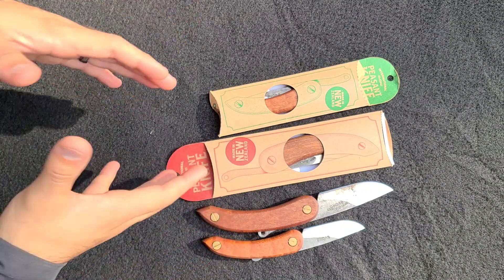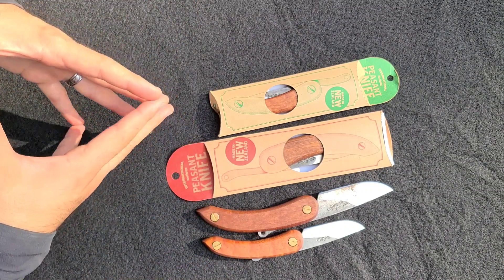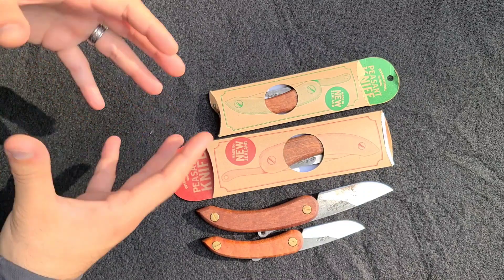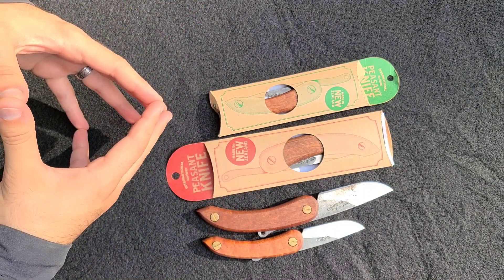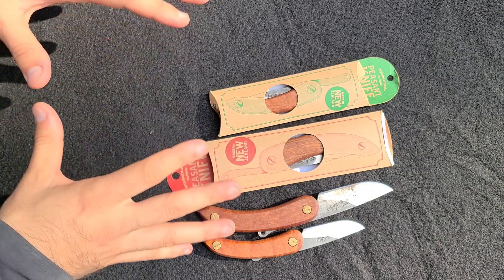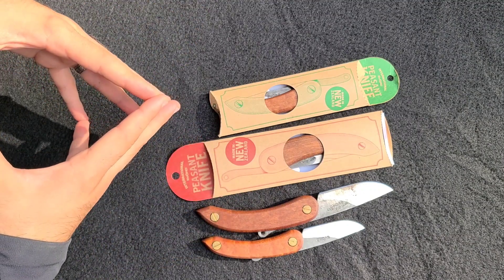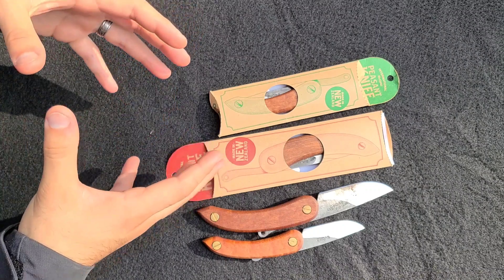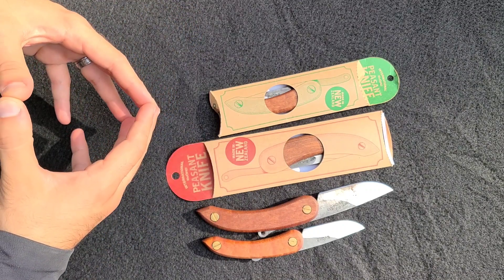I want to say a big thank you to Sport Canada for sending these from far away to participate in this gear draft. He's definitely my go-to guy for all this Svord stuff, and it's just awesome to be able to patronize someone a little more local who's really passionate about these knives in particular.